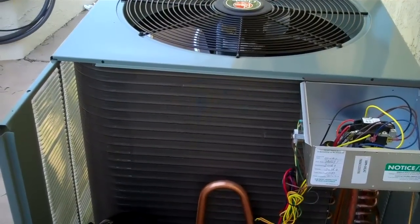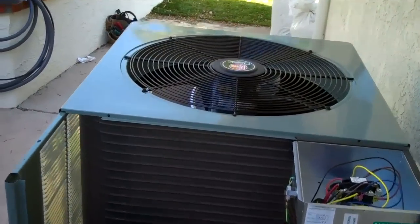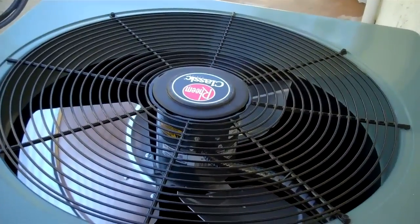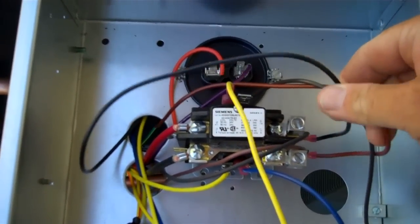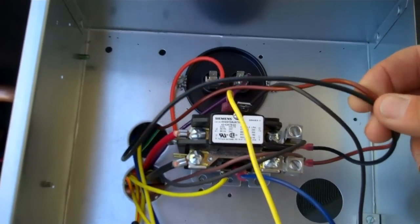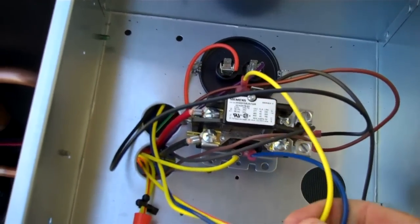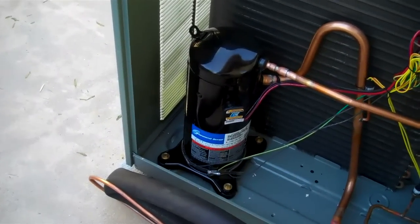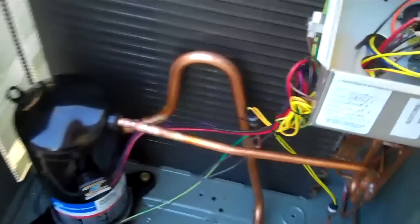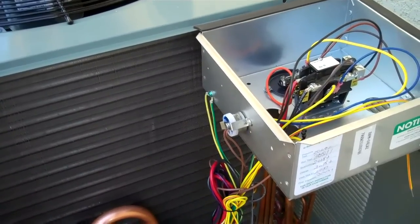Here's the RAPM048JAZ condenser. It has a single speed ECM motor which comes in your control box. This is 230V for the ECM, and this is 24V for the ECM. It also has a scroll compressor with a crankcase heater — and that's your thermostat for the crankcase heater, so it activates when it's cold out.